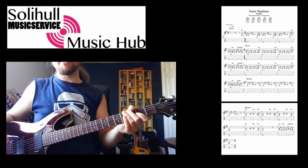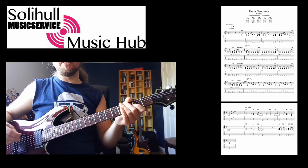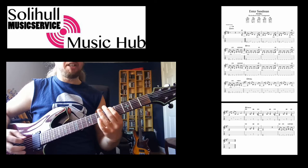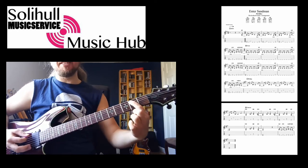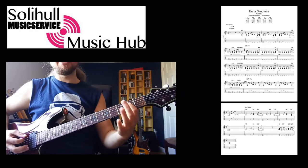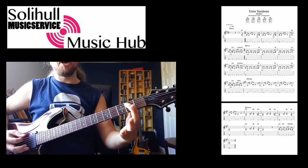Okay, so there's basically two bars in here. You get the first bar which repeats round three times. We start with an open E power chord — that's zero and two, you can see that. You're going to play that, and you're going to play a palm muted open E.